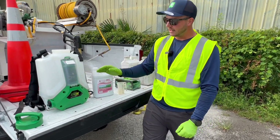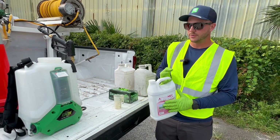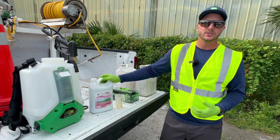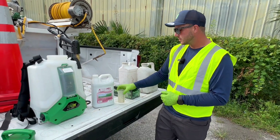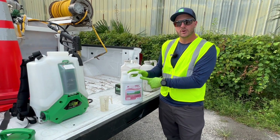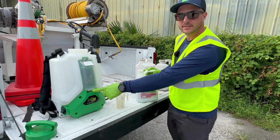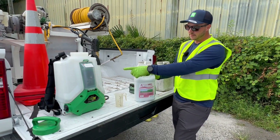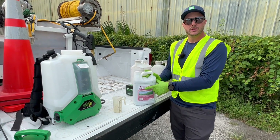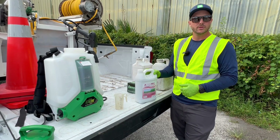Now that we have our one gallon in here, we'll turn to our product. The PGR that we're currently using is Atramec. It's done very well for us, and with our continued treatments it only gets better results. Our normal rate for Atramec across all of our plants will be two and a half ounces per gallon of mix. So today with our two gallon mix, we're going to need to use five ounces of Atramec.